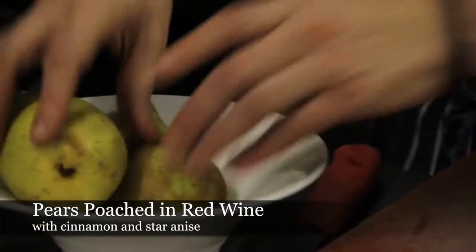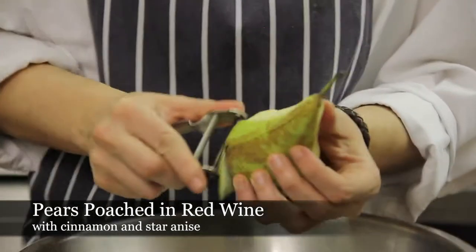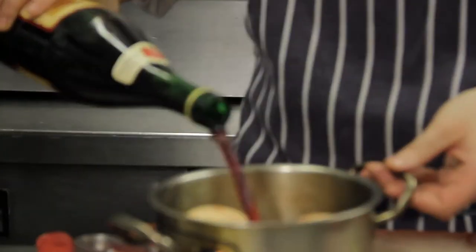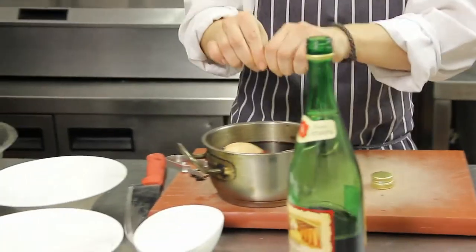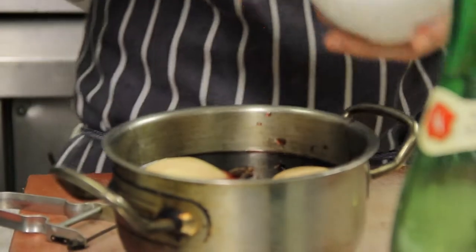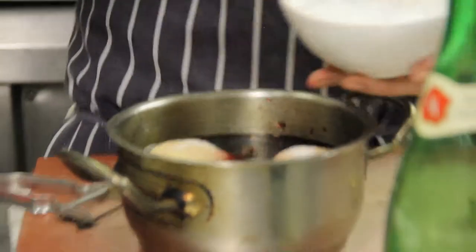Now we are going to cook the peras with a little bit of tinto. We are going to cut the peras with a little bit of tinto, a rama of canela, a little bit of anís, and a little bit of sugar.